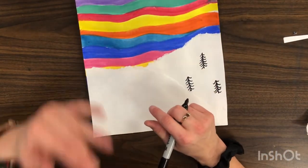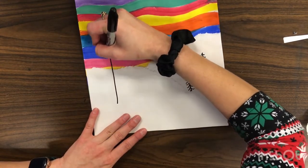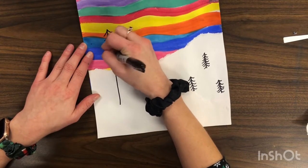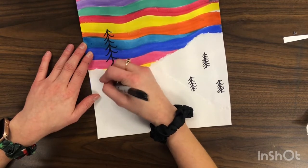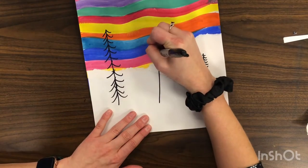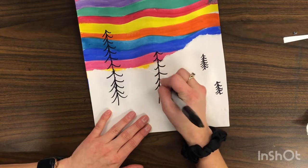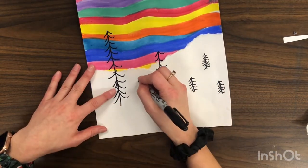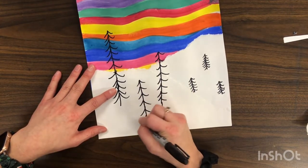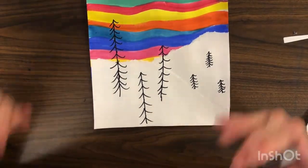The ones in the foreground are going to be bigger because they're closer to you, so they can be bigger and even go into the sky. We repeat our lines to make our trees, making them all different heights, and our winter landscape is complete.